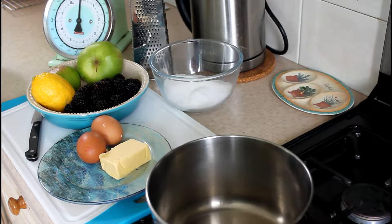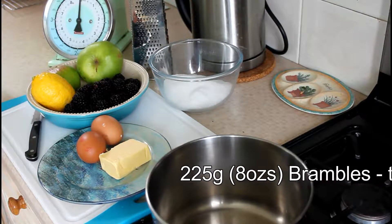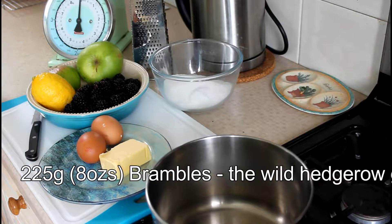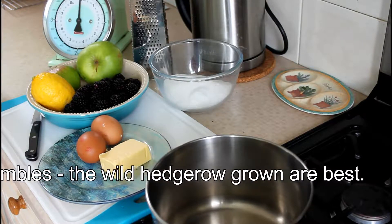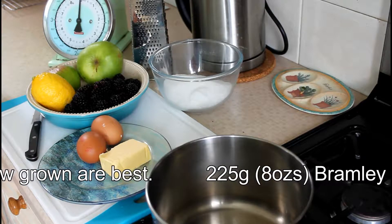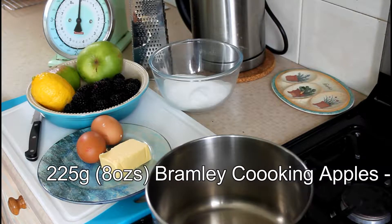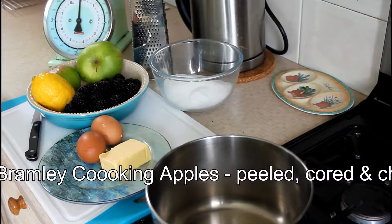Today for Autumn Preserve making we're going to make Bramble and Bramley apple curd. For this we need 225 grams or half a pound of brambles or blackberries, 225 grams or half a pound of peeled, cored and chopped Bramley apple — that's the prepared weight — one lemon, 225 grams or half a pound of caster sugar, two eggs beaten, and 57 grams or approximately two ounces of preferably unsalted butter.